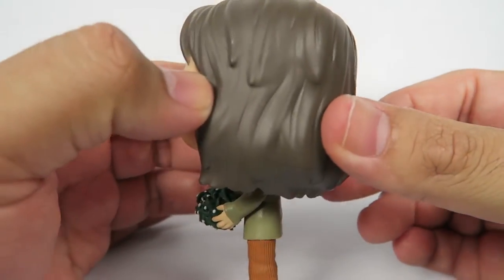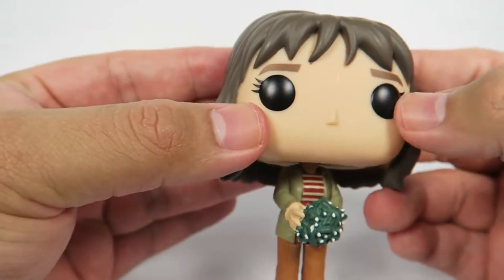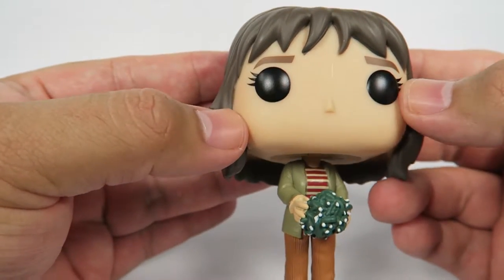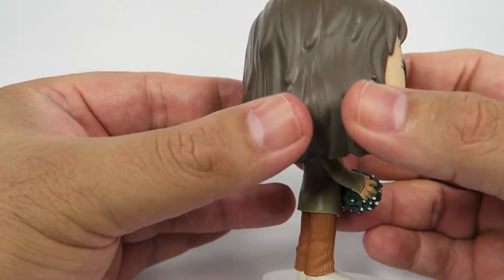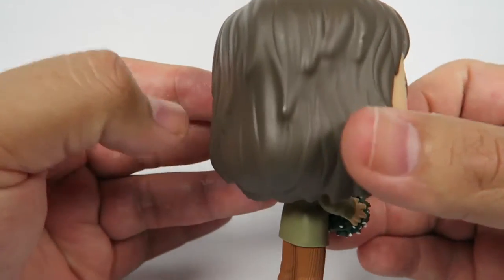Now let's take a look at the hair — looking pretty good. Of course, standard Funko female eyelashes, standard Funko nose. No mouth on any of these so far. Guess the Demogorgon's the only one with a mouth — and he's all mouth, isn't he?